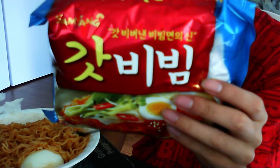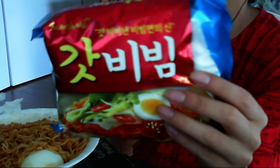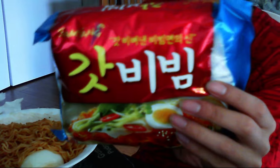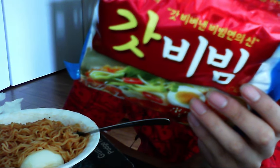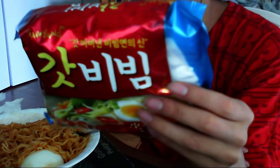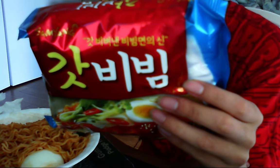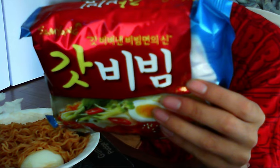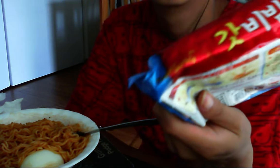It's really spicy. It's not like the super spicy challenge where people eat the super spicy noodles. I don't think it's that hot, but it's probably right below that, or maybe two levels below that. But it's pretty spicy.